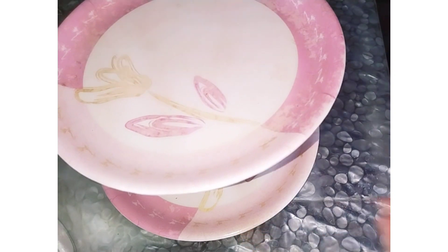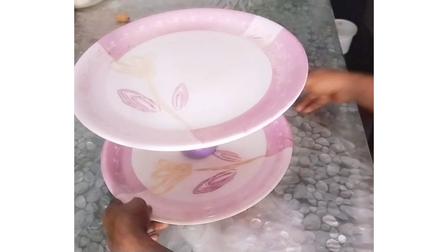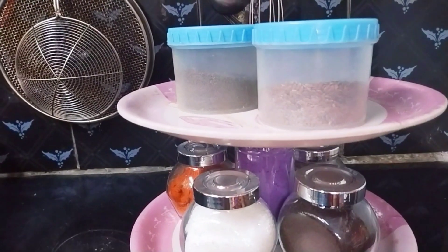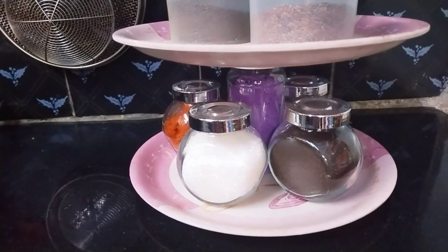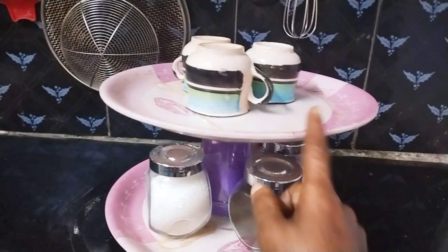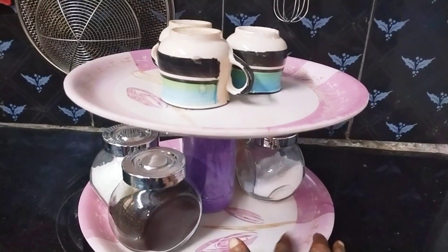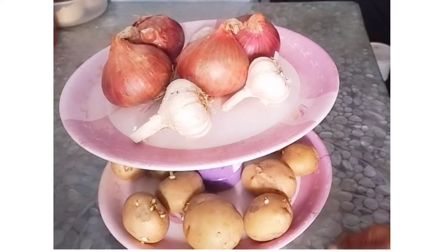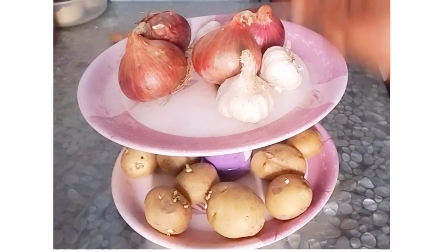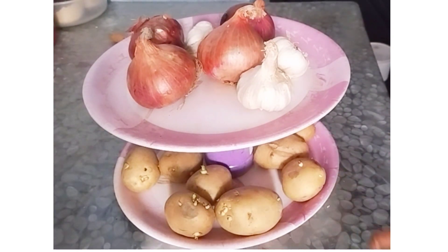You can fill it in the bowl. Next, we have to organize the kitchen. We have to paint the plates. Thank you for watching.